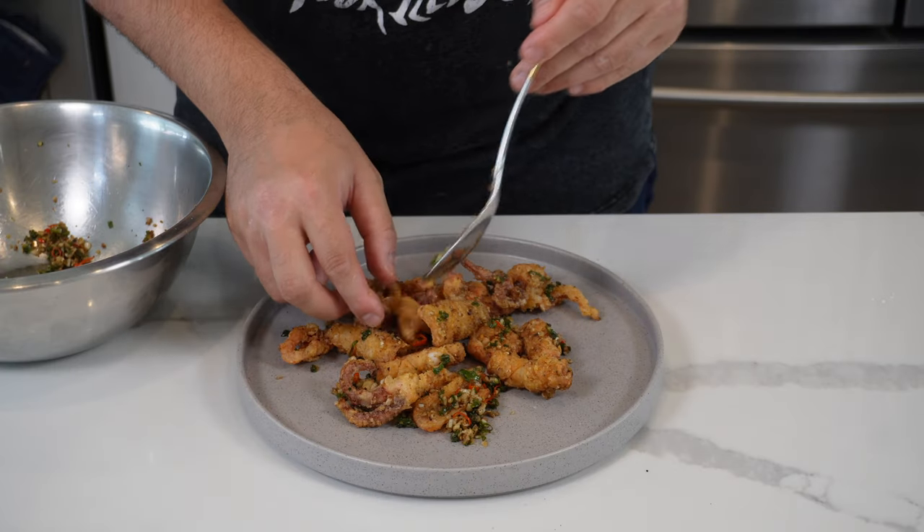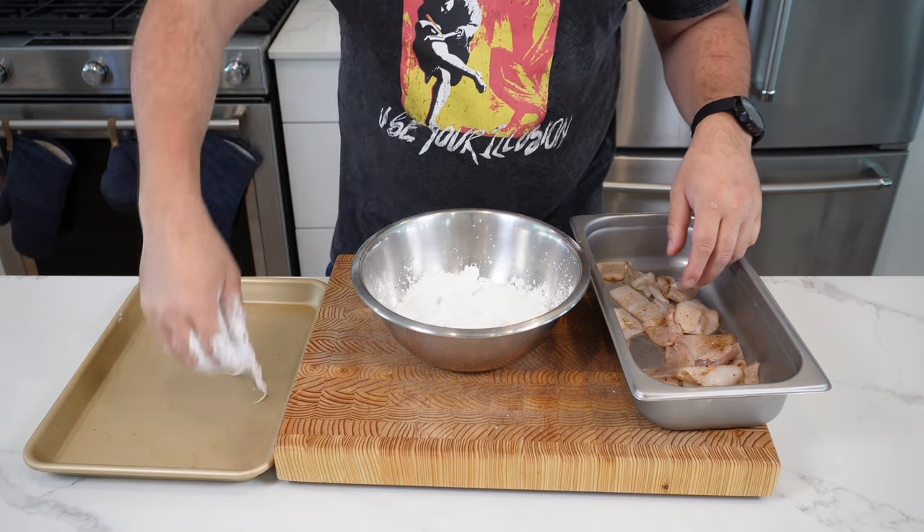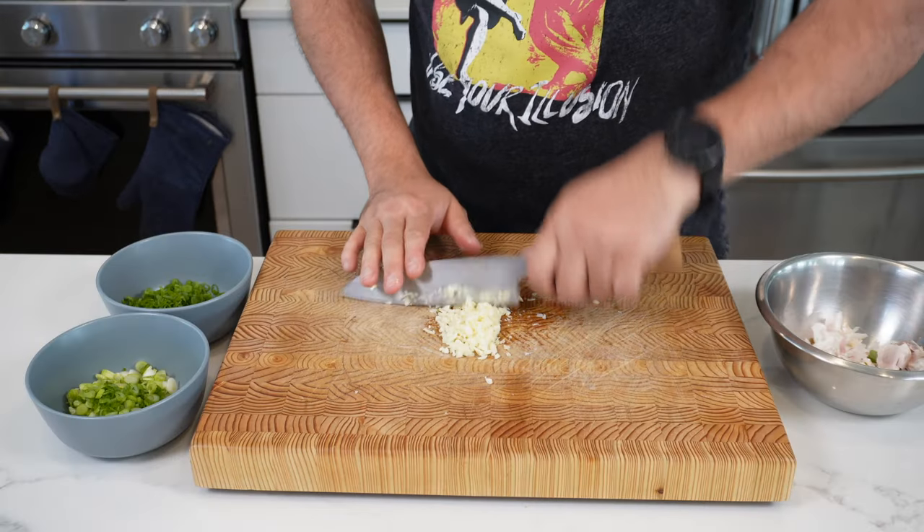Welcome back YouTube. Do you love salt and pepper chili squid? Because I absolutely adore it. Whenever I see it in a restaurant, I always order it. I'm going to show you the secrets of how to clean it, portion it, get it really crispy, and pack it full of flavor.